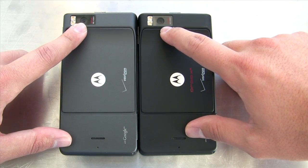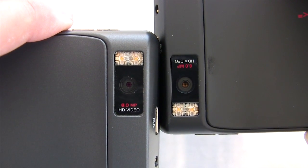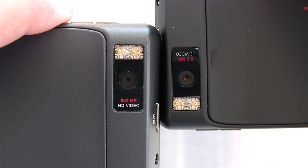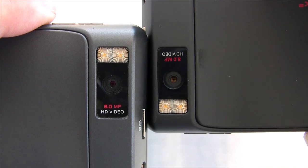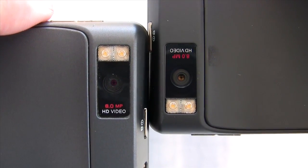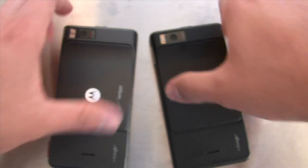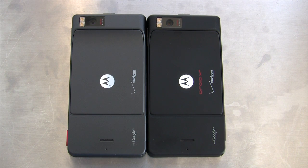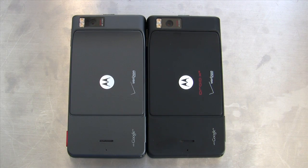You still have the same 8 megapixel camera, but the module has actually changed. If you look at the cameras up close, you can tell the aperture is different — the X2 is on the right, the X is on the left, and there's a slightly smaller aperture on the X2, so a higher F-number. As you'll read in the review, camera quality has genuinely improved on the X2. The mechanical shutter is also gone — the original X had a little mechanical shutter that did a shutter dance — but there's still an LED flash. It's not just megapixels that matter.